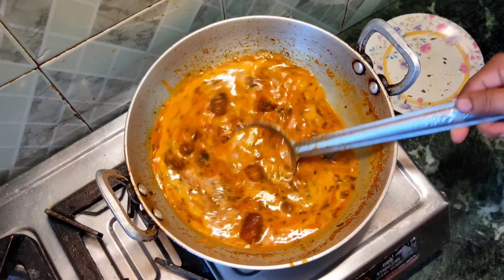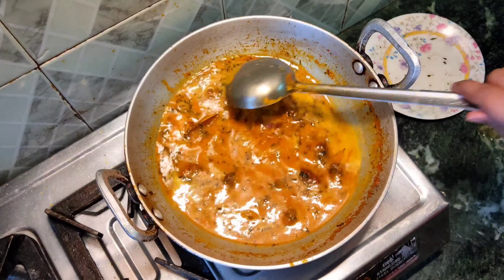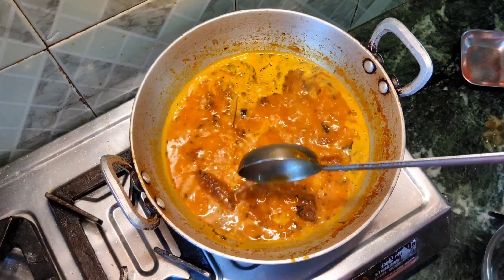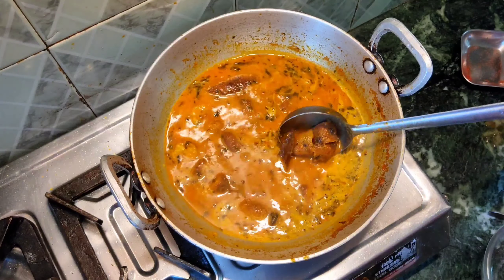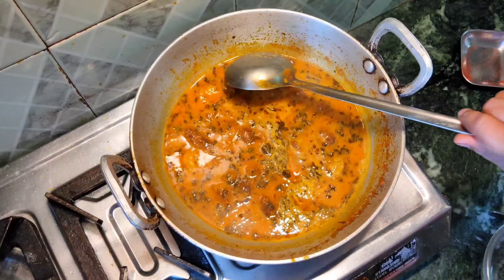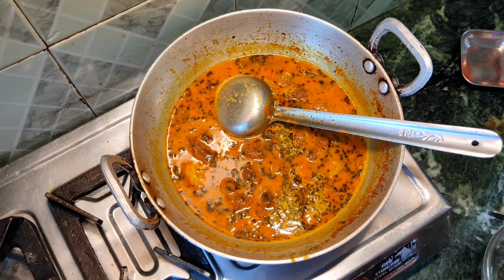We will take a portion of it and add more gravy. We are now ready to close and finish. We will put it in place and soak it in place. So we are ready to serve. When there is no special food in the house, we can make this dish.